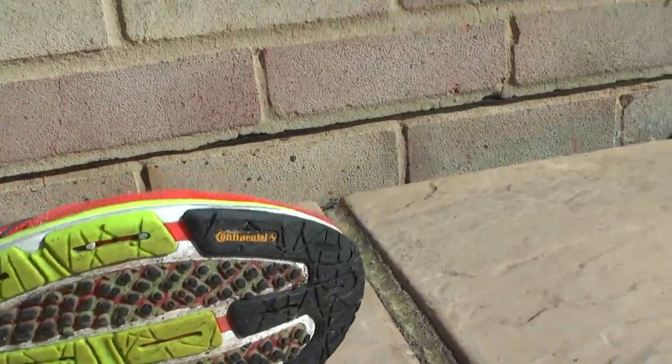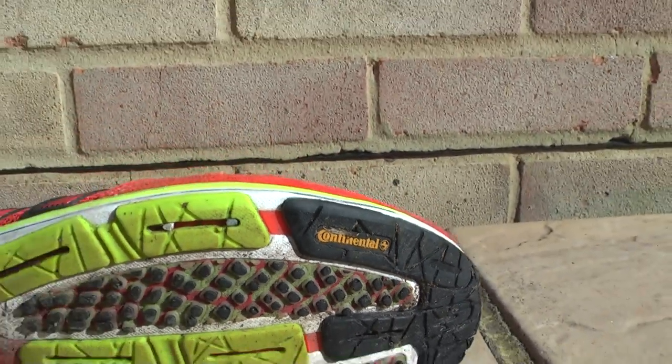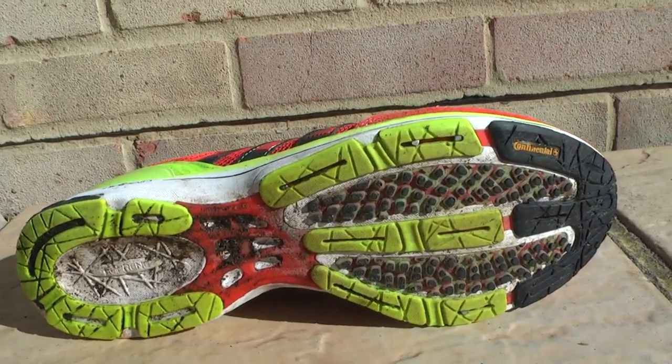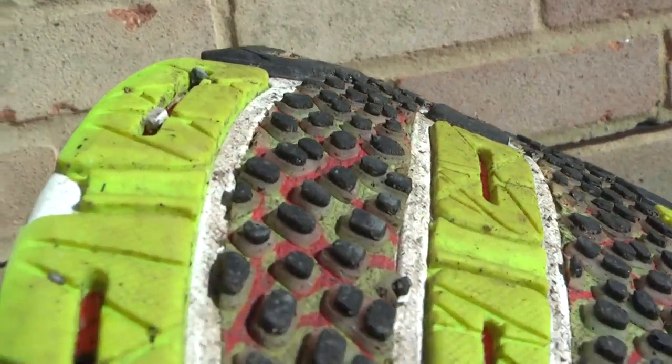Underneath they've used Continental branded rubber to give you extra grip in wet conditions. When you hit the ground it really does stay firmly put where it is. Additionally they've used all these tiny little bubbles — let's just get a close up of those.